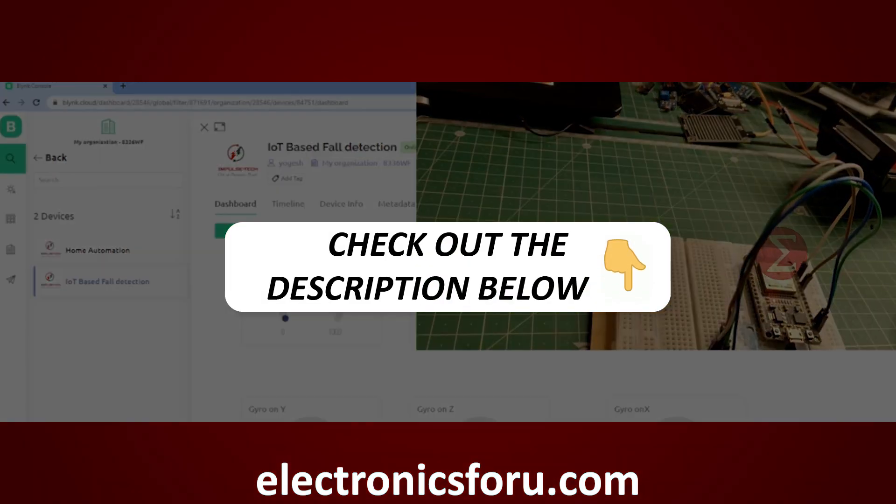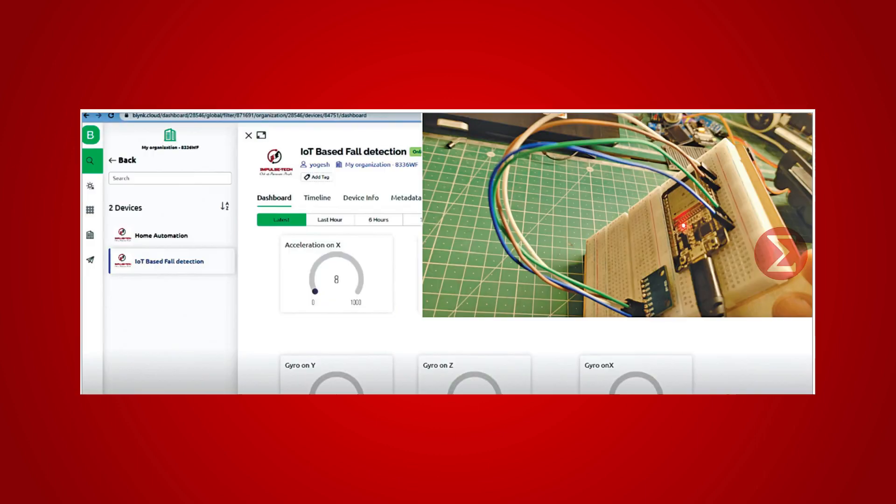Kindly find the link in the description of this video. With the help of this project, you can detect and measure motion and orientation changes while a person is walking or standing. To enable notifications and alerts while falling is detected, the user-friendly interface BLYNK is used.